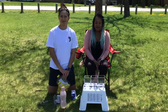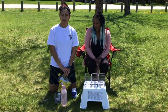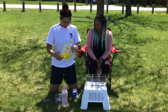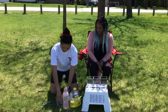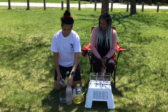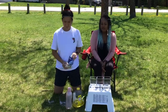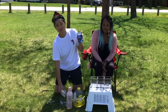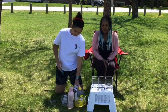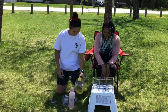Today we are doing a lava lamp experiment. To do that we have cooking oil, we have food coloring, we have water, and we have Alka-Seltzer tablets. Right now we need to pour some oil into these containers.